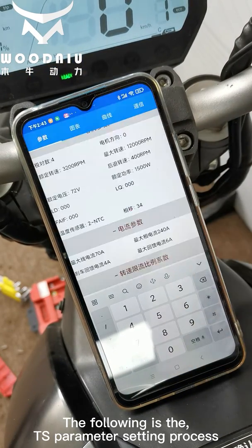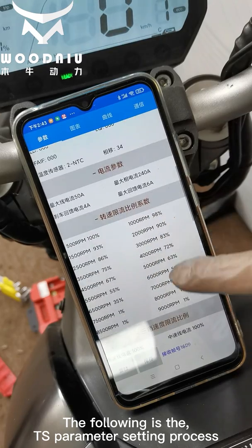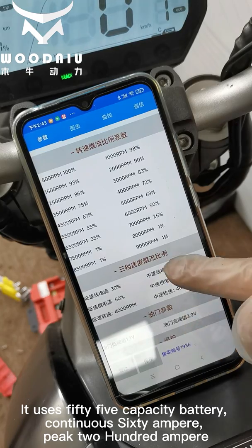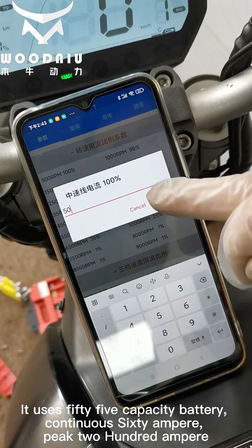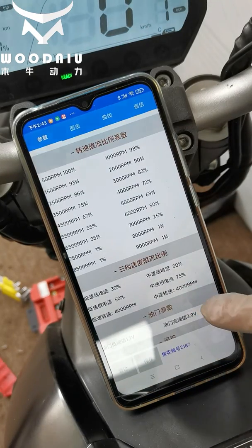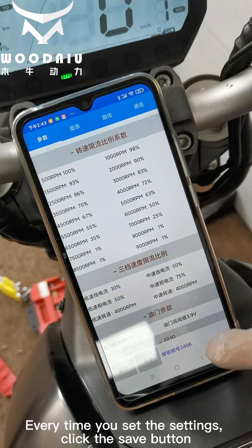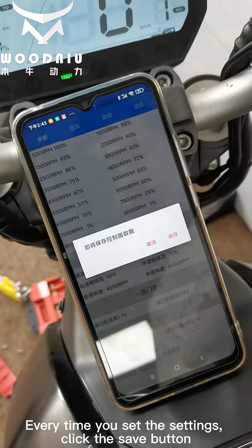The following is the TS parameter setting process. It uses a 55-capacity battery with continuous 60A and peak 200A. Every time you update the settings, click the save button.